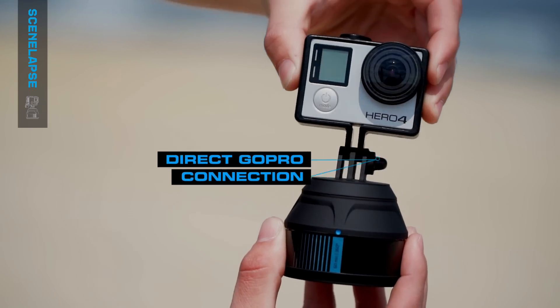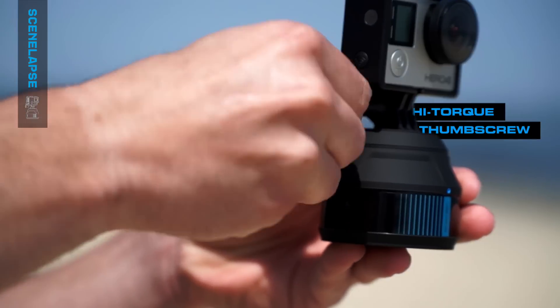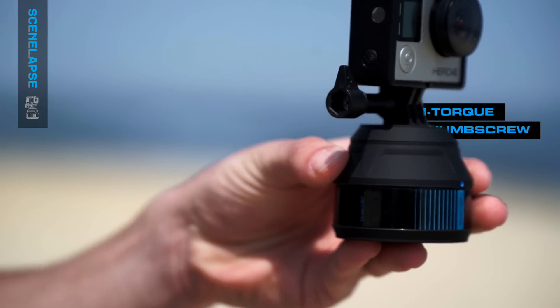Scenelapse features a direct GoPro connection and includes a high-torque thumb screw, allowing you to secure your GoPro tighter and stronger.